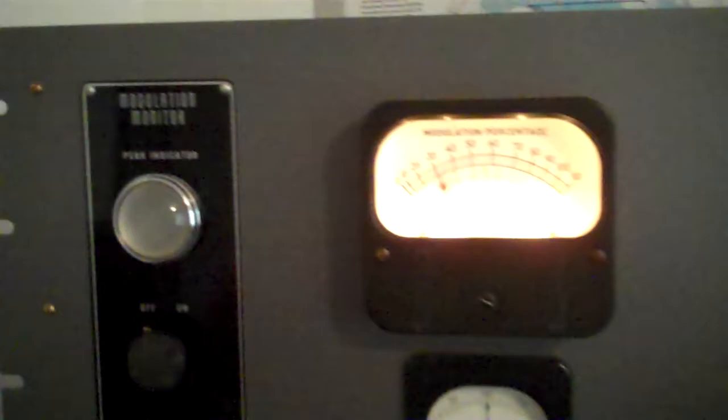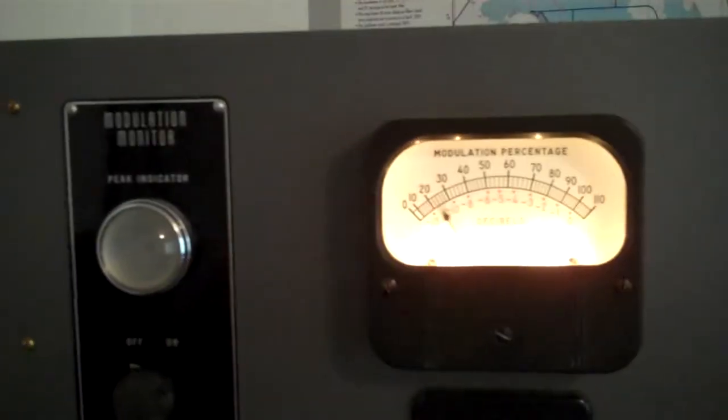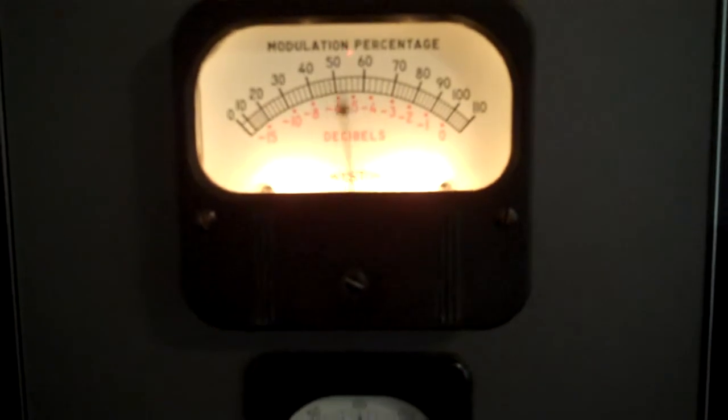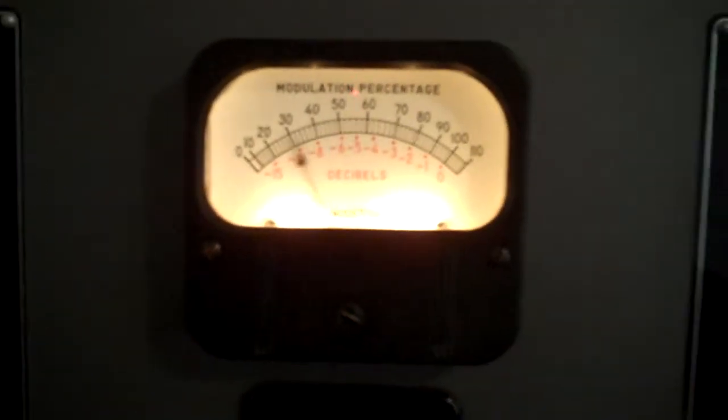Switch over to positive peaks. And you can see there's a lot less positive peaks than there is negative.